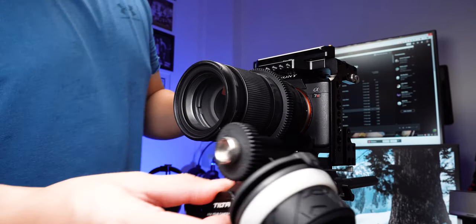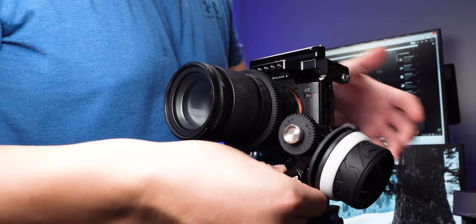This Mini Follow Focus was aimed at newer filmmakers or aspiring filmmakers coming into the scene, and it's meant to be a very convenient solution. Unlike the Nucleus Nano that I reviewed earlier, although it has many great features, it takes really long to set up. This is a simple and easy solution for anyone who just wants to attach it to their rig and start using it.